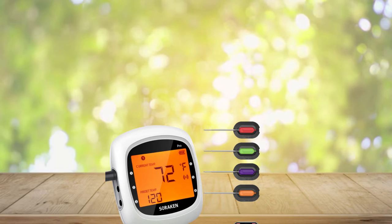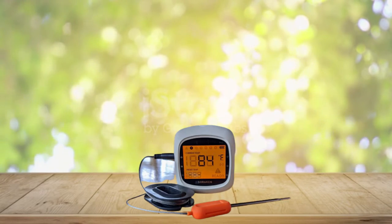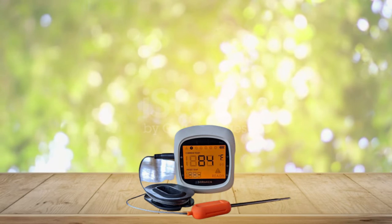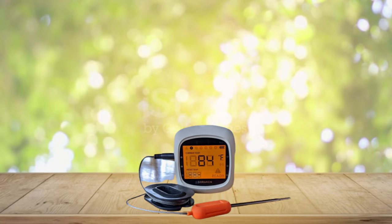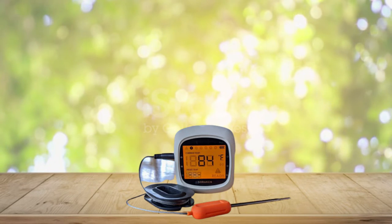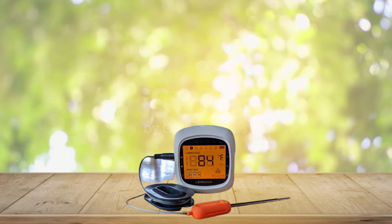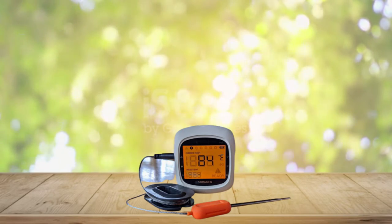Probe wraps help to solve storage and keep your kitchen or grill tidier — no mess. What you get is a meat thermometer, colorful probes, and a manual. Tip: please make sure the meat thermometer probes are firmly inserted into the wireless thermometer ports, as loose probes may read the wrong temperature.